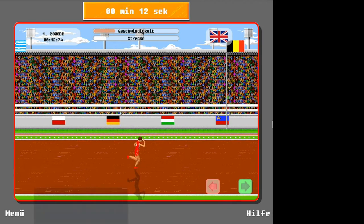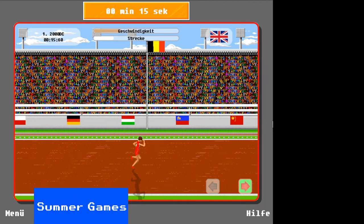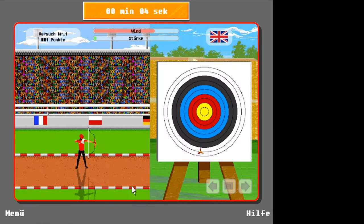Unfortunately, Summer Games does not improve on the performance of California Games. Once again we have painfully slow and unresponsive controls, at times feeling like a browser-based Flash game. A terrible waste of a license.